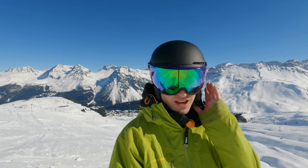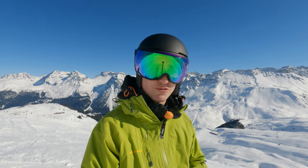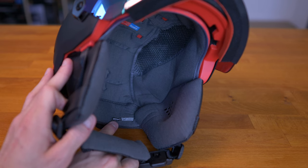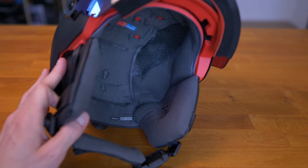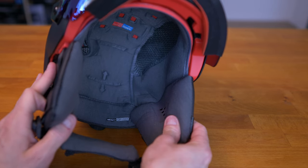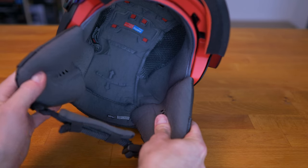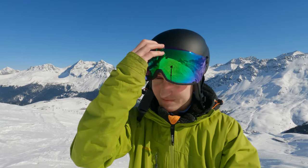The side cushions on your ears are extremely warm and super comfortable. The entire interior features a merino liner which is insanely comfortable — both super comfortable and super warm, and it doesn't itch at all. That's actually one of the reasons I switched helmets, because my old one would itch massively.